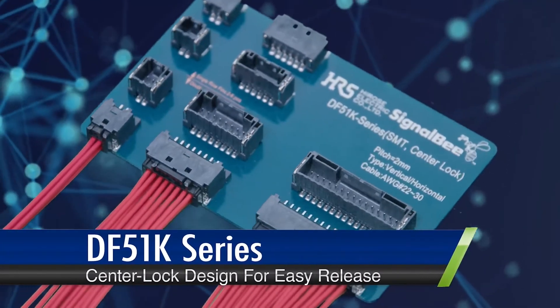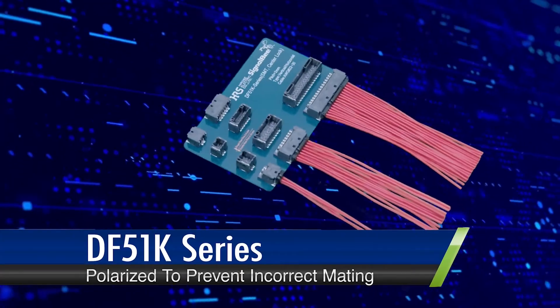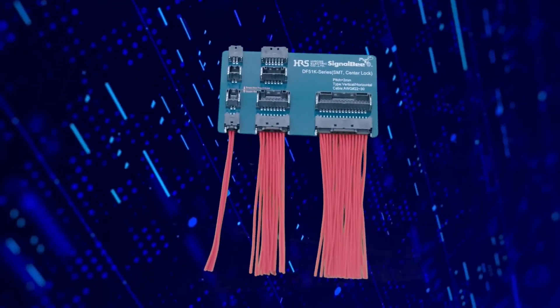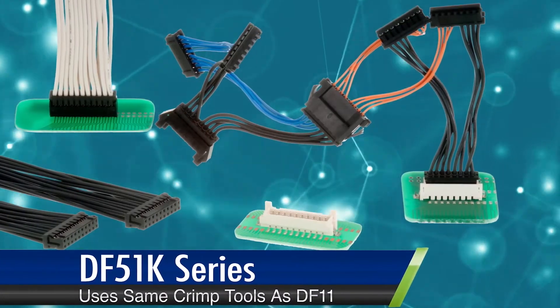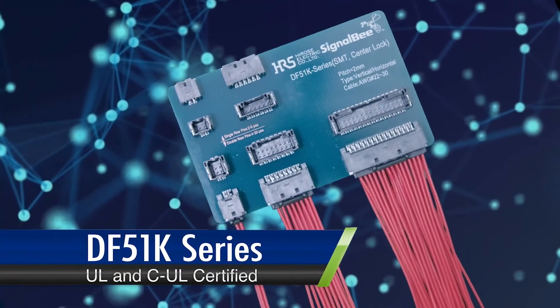Its center lock design makes for easy release and compact mounting. It's polarized to prevent reverse and incorrect mating, ensuring hassle-free use. It efficiently uses the same crimp tools as our DF-11 series. And finally, safety first — it's UL and CUL certified.